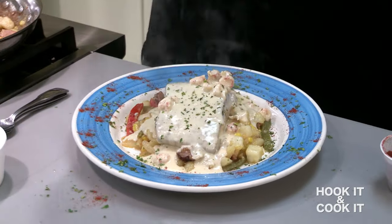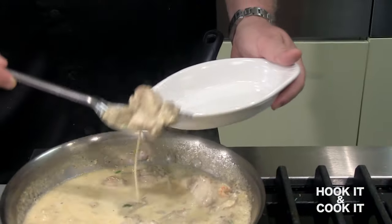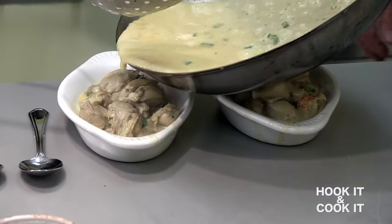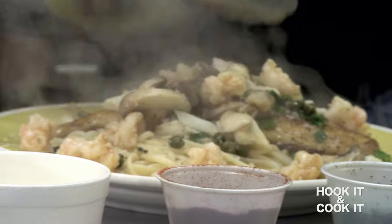I thought your trout Pontchartrain dish was good — you outdid yourself. There's no doubt about it, Scott. That is excellent. With Hook It and Cook It, viewers have a front row seat from sea to serving. The oysters are perfect and the flavors are outstanding.